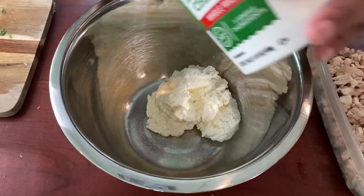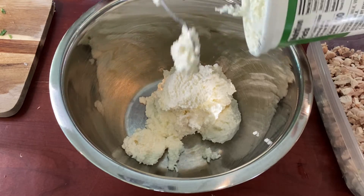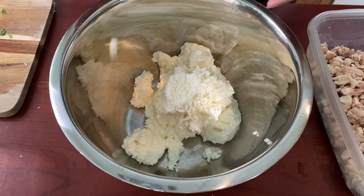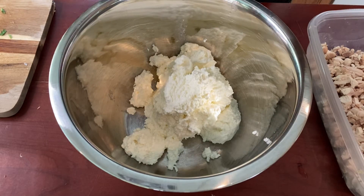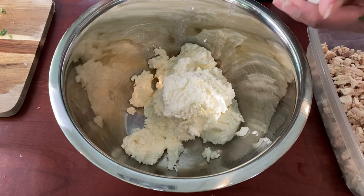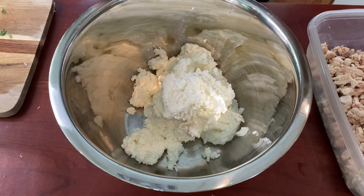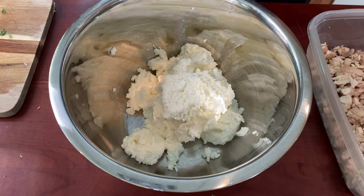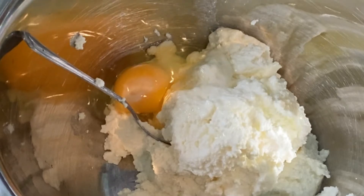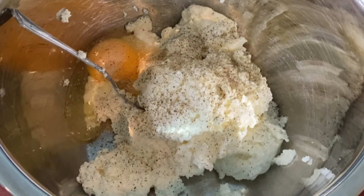To start our filling, we're going to use some ricotta cheese — what is a lasagna without ricotta cheese? Even though this is a chicken alfredo lasagna, ricotta is a necessity for me. If you don't want to use it, you can use just cream cheese. We're getting every bit of ricotta out of that container, then adding some egg, salt and pepper, and a little parsley, and getting that all mixed up. A quick shout-out to all my subscribers — I appreciate you watching, and if this is your first time here, consider subscribing for a lot of good recipes coming your way.